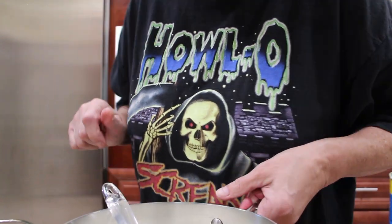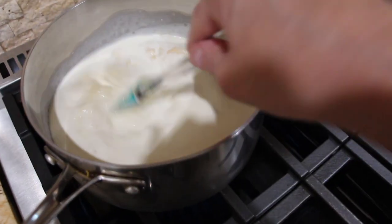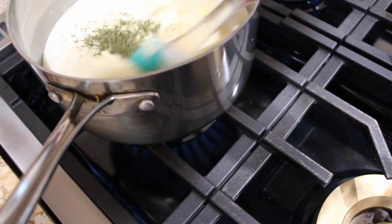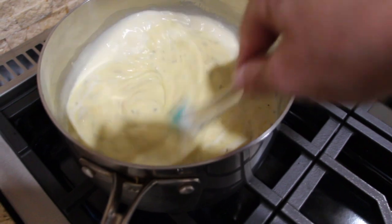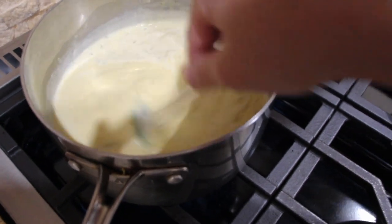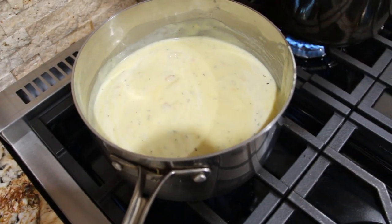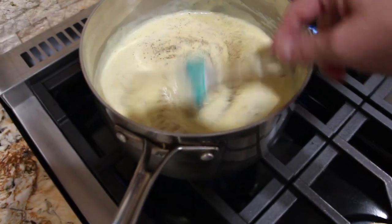Now I'll place this on my stove. So my potatoes are starting to boil. Still waiting on the chicken. Here's my cream of chicken soup with the heavy whipping cream. I added in a tablespoon of dry parsley and a teaspoon of onion powder, so I'll mix this in. I have my burner on medium. I'll add in a little bit of pepper, about a teaspoon. Now I'll mix that in.